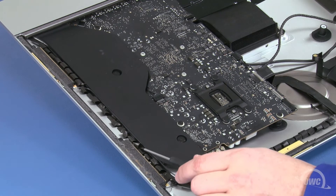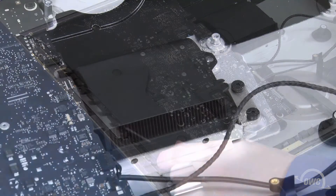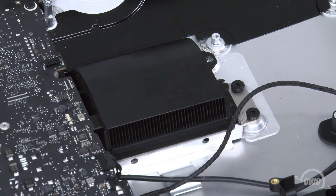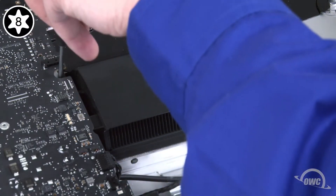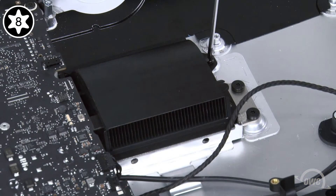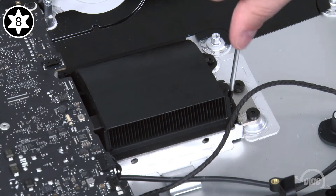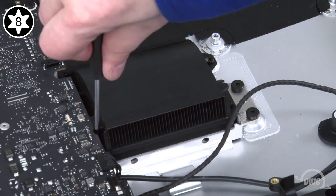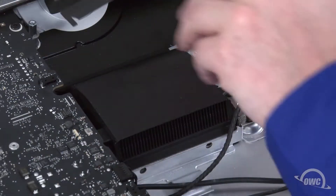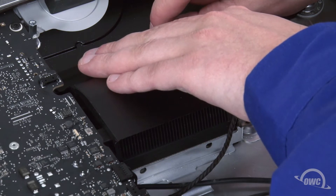Finally, use a screwdriver to gently tug on the fabric loops to make sure none are stuck underneath. Next, we need to replace the heat sink screws. The two screws towards the bottom of the iMac are slightly thicker, so we'll start with those. The slightly thinner screws can then be replaced. Finally, place the plastic cover back in place over the heat sink vent. The residual adhesive should allow it to stick.